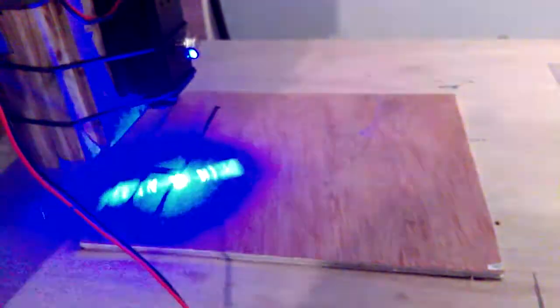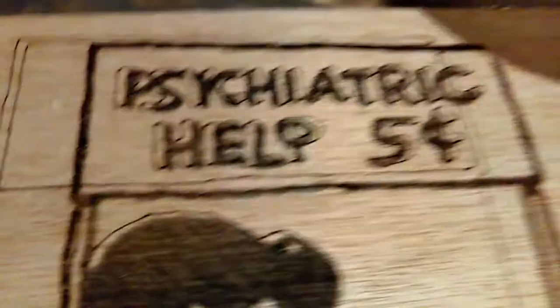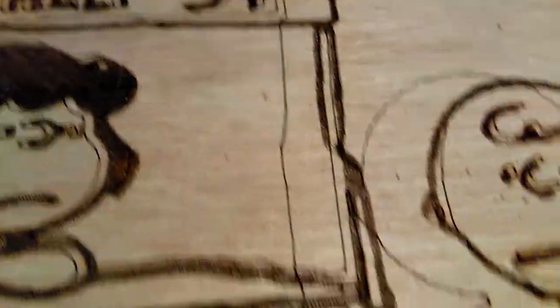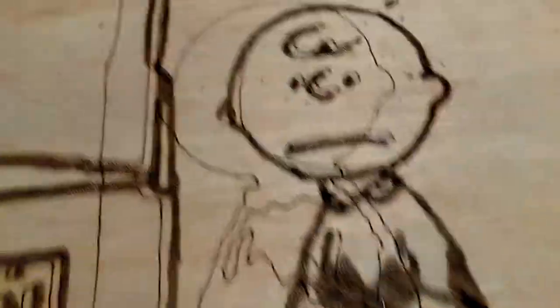Right now I've got a cut running using the photo line by line method, which is going fairly well. But I did it vector yesterday, and if you look close, you can see that it's like a line that it tried to cut to sharpen the edges — that line is way off. You can see it around Charlie's head there.